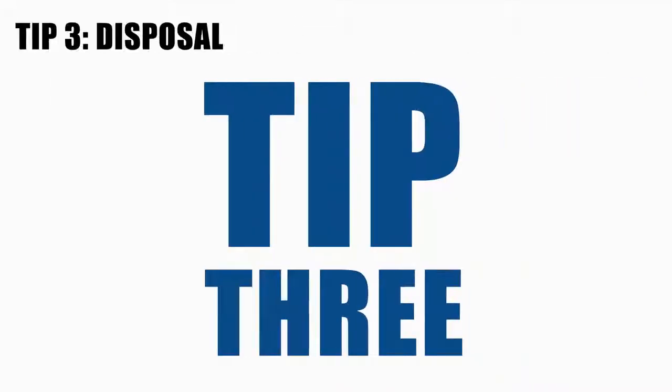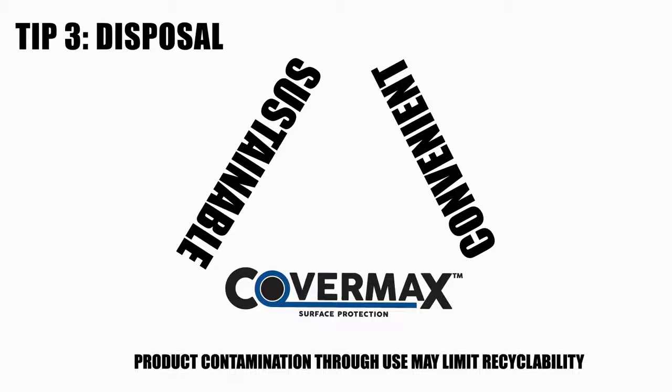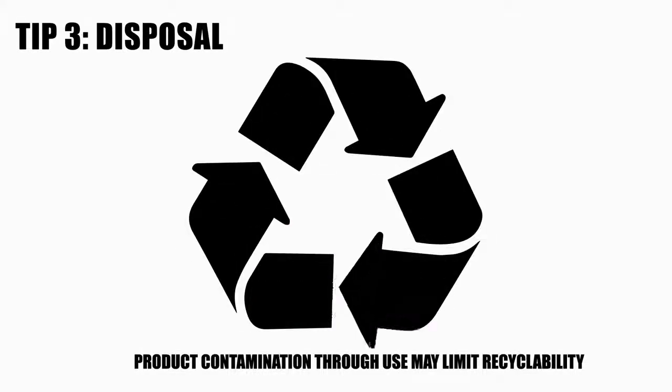Tip 3: CoverMax is convenient and it's also sustainable. When you're finished with your project, dispose of CoverMax in a paper recycling facility.